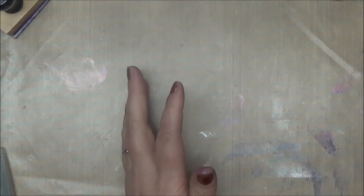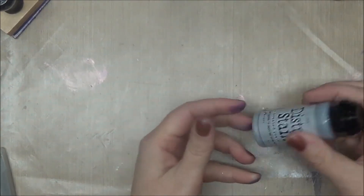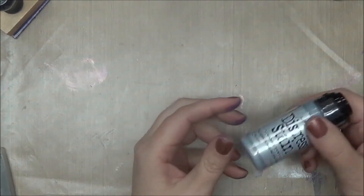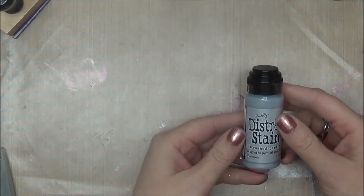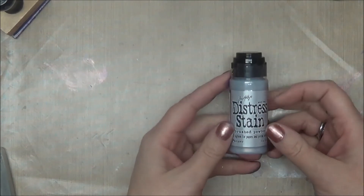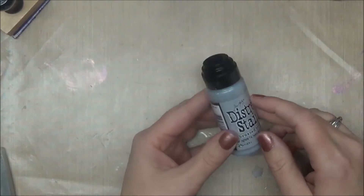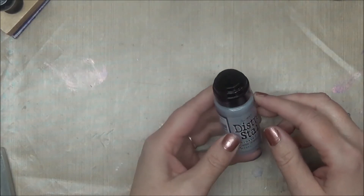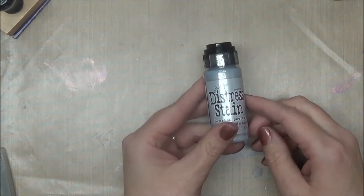The next step before I start figuring out all the different layers of embellishments is to take this brushed pewter distress stain and see what happens when I edge it around the edges, or maybe put it in some different spots of color. I don't have a lot of metallic stuff, but I noticed I had this distress stain, so we'll see what happens when I add little spots of color with it. I'll be back with more.